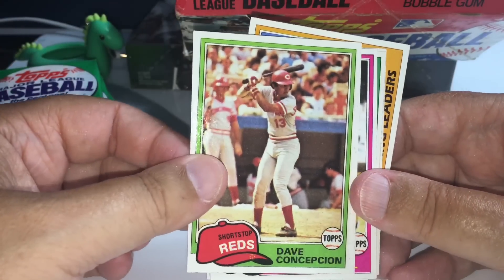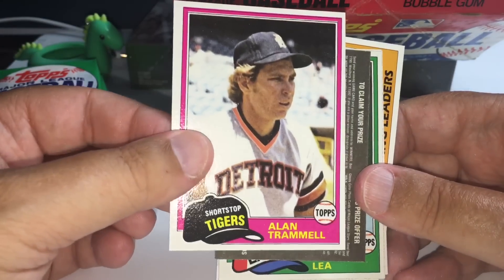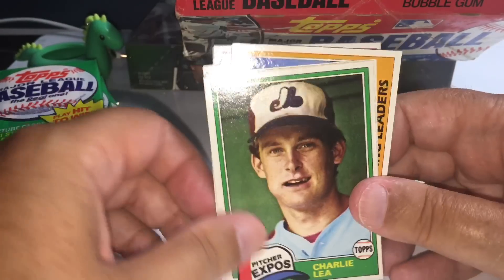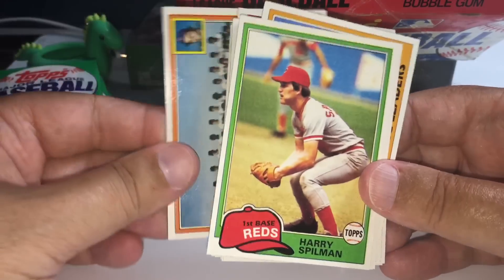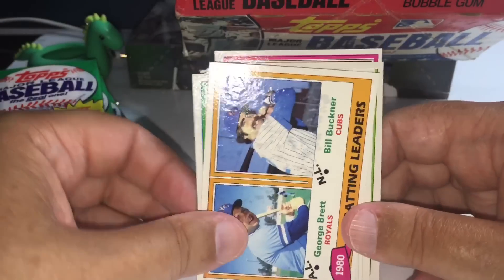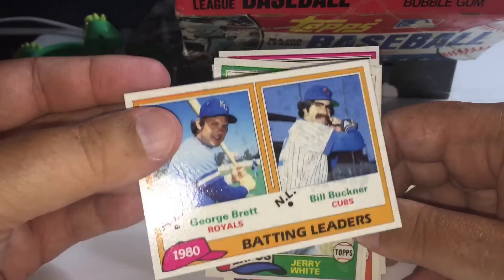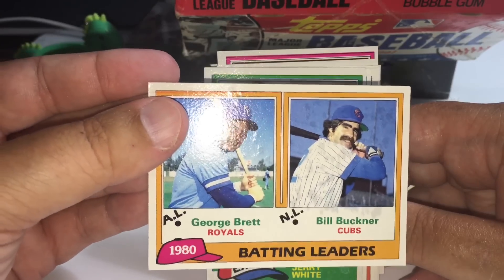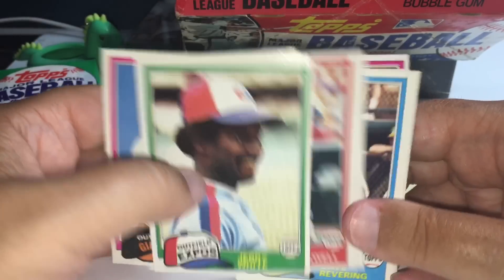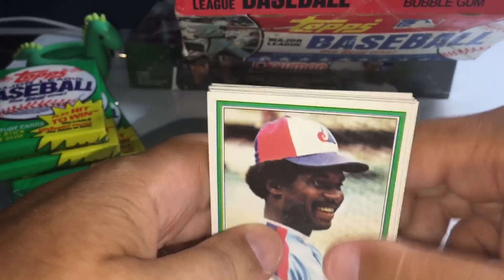Dave Concepcion — very nice card, Big Red Machine. Alan Trammell, nice card. There's our game piece. Charlie Lee, New York Mets team card. There's a nice batting leader card — George Brett, Bill Buckner. RIP Bill Buckner, he just passed away. Just making sure none of these cards are stuck together, which they didn't — which is good. That's a nice George Brett and Bill Buckner right there.